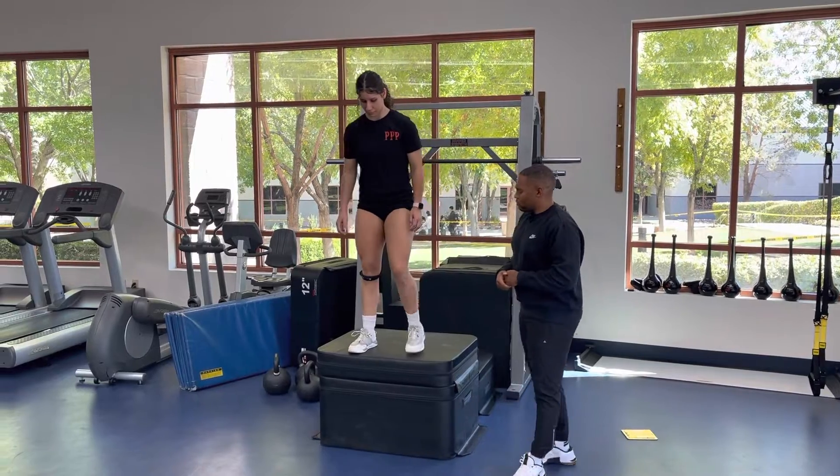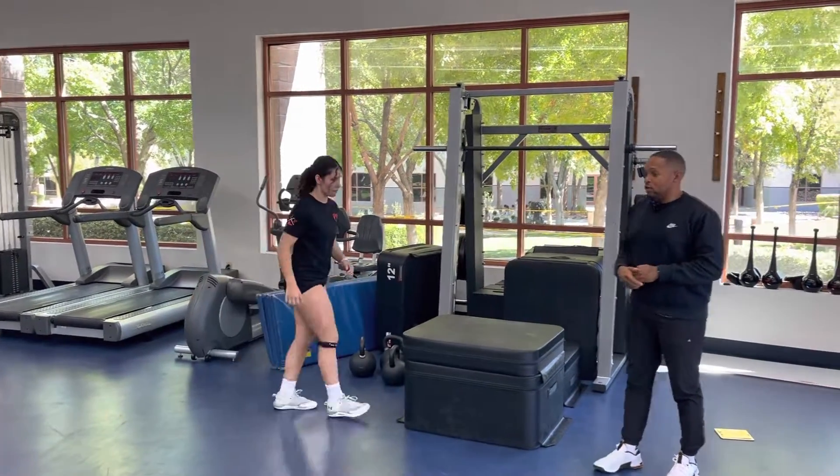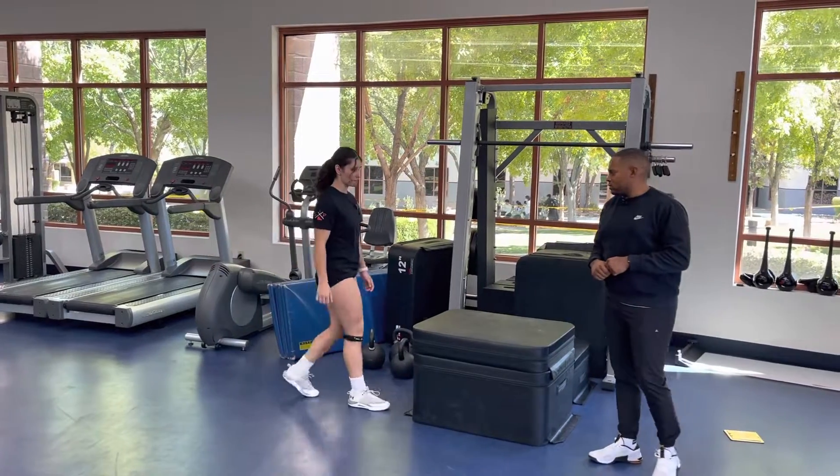Go ahead and show us a couple good reps. You'll step off, land on two, push out as far as you can. You should be getting a lot of distance off of these. When you come down, push out. Perfect. Good rep, good set.